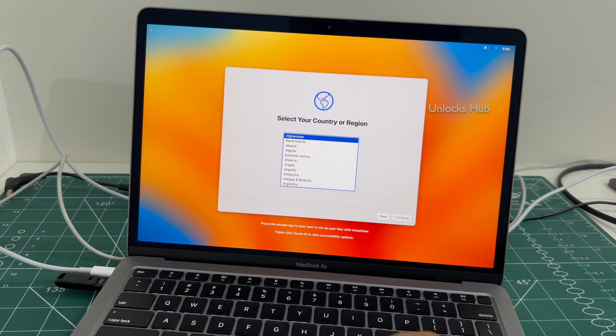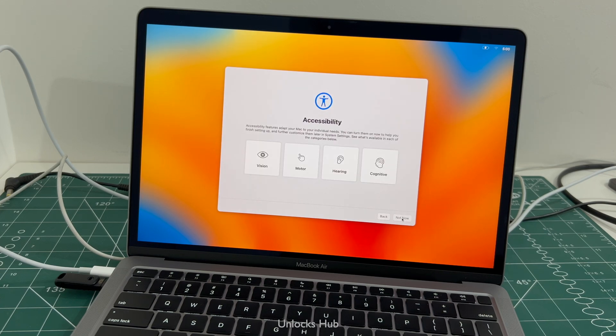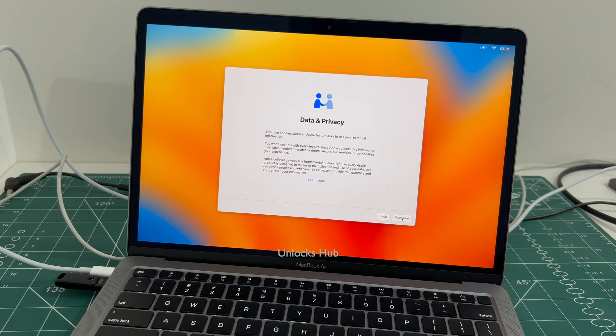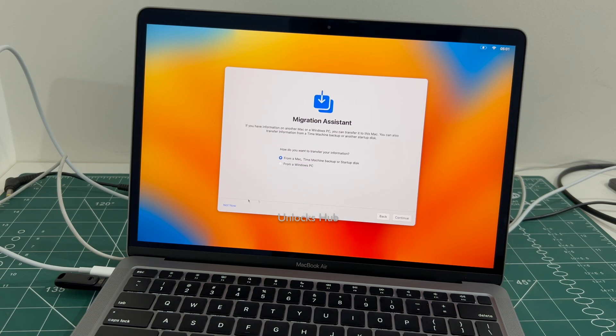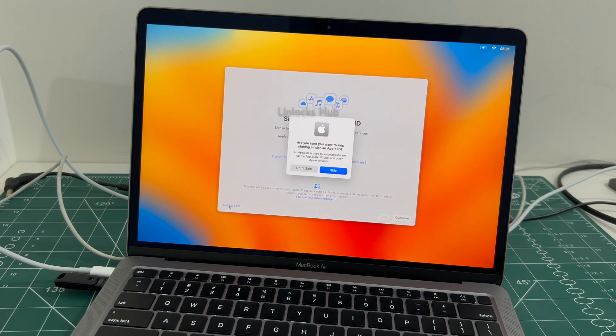Let me set it up quickly and find out if the iCloud lock is present or not. I'll be adding an Apple ID later — click on Set Up Later.